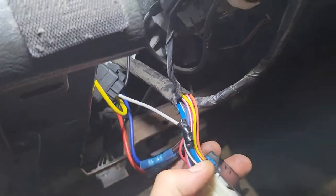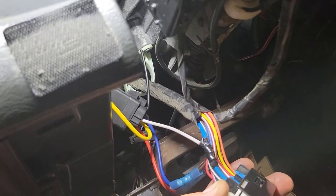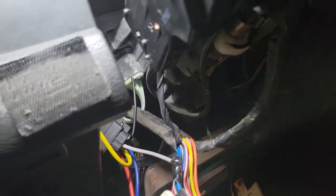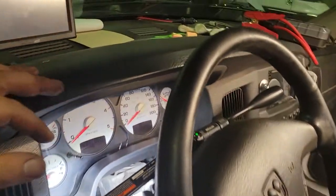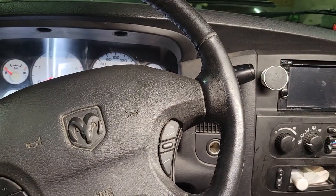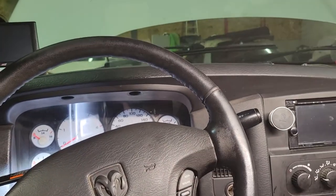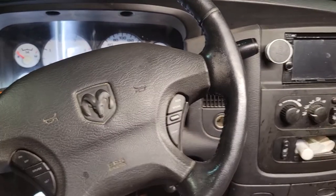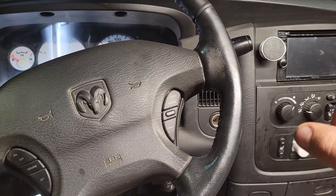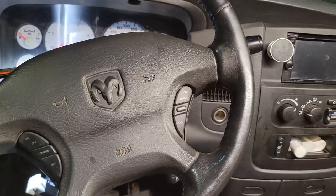Total cost for this whole project is about 10 bucks — you're just adding a relay. If you're having issues with your truck where everything works except your blower does not turn on, this is most likely what's going on. Another thing we noticed happening about a month before the fan situation got intermittent was that you could turn the truck on and take the key out and walk away with it.